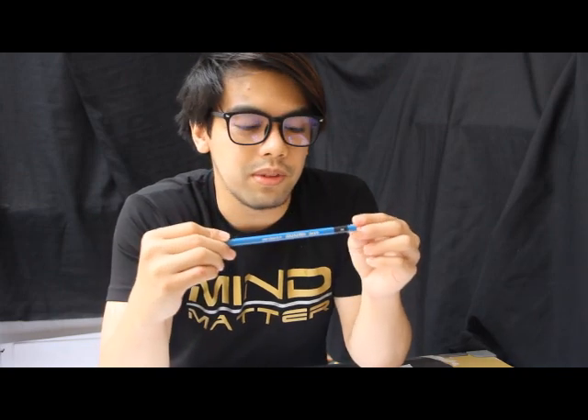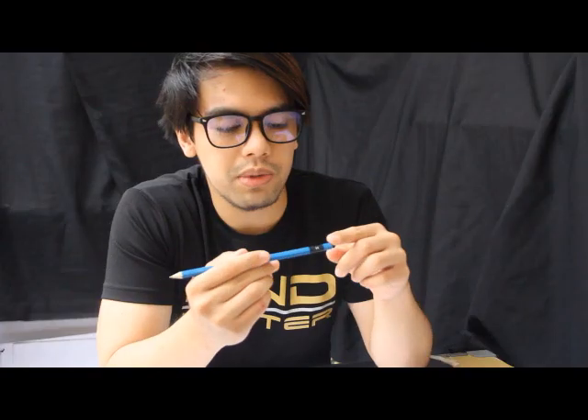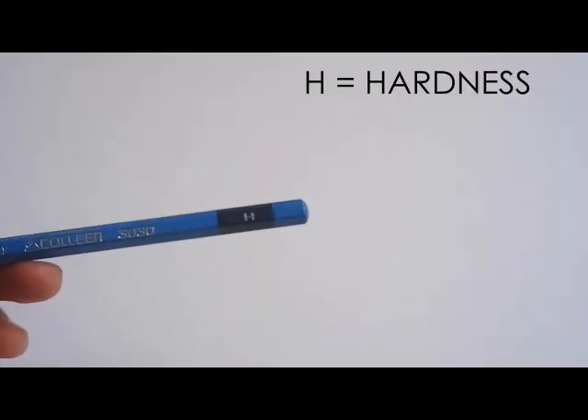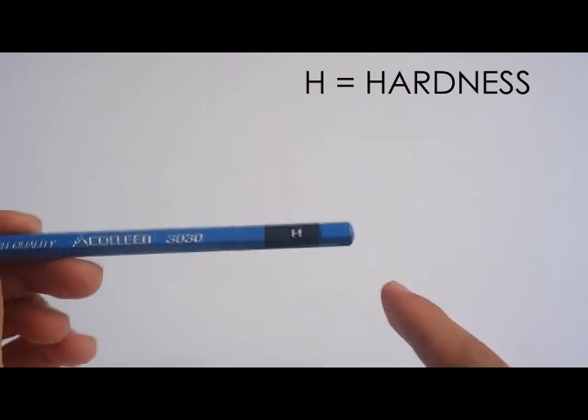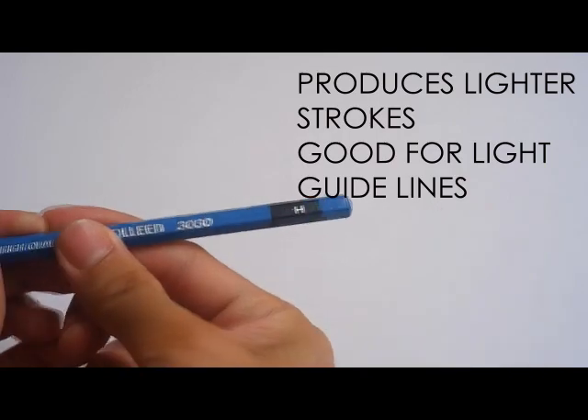So what do these markings on drafting pencils mean? Let's start with H. H means the hardness of the pencil. It's used for lighter shades, fine lines, and usually guidelines. When you say H, it means hard.